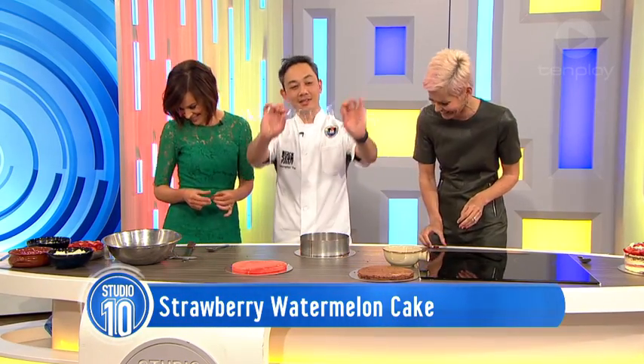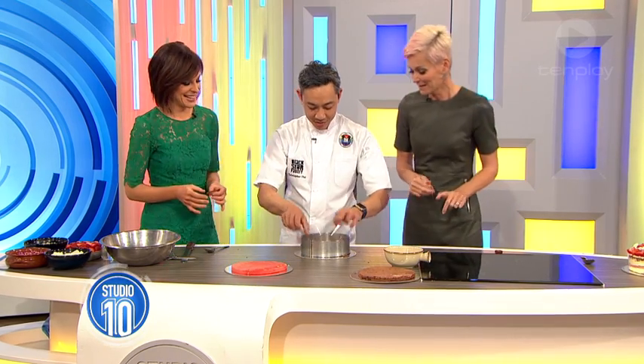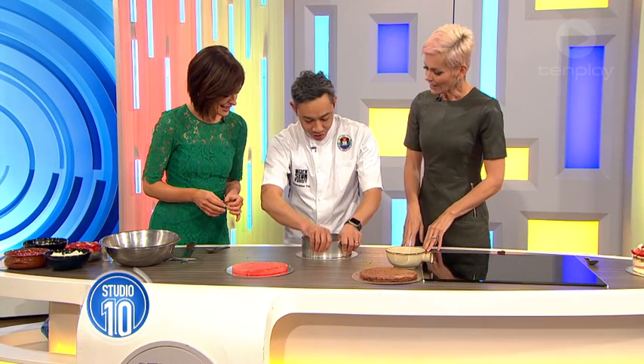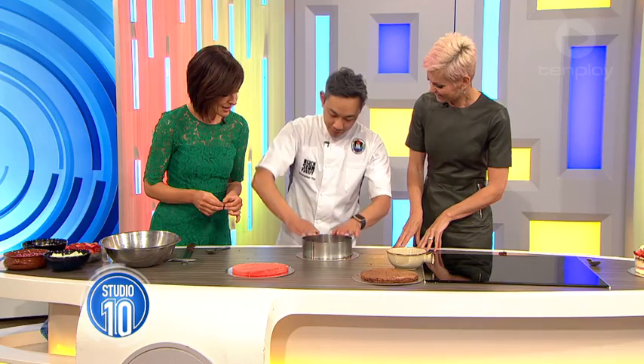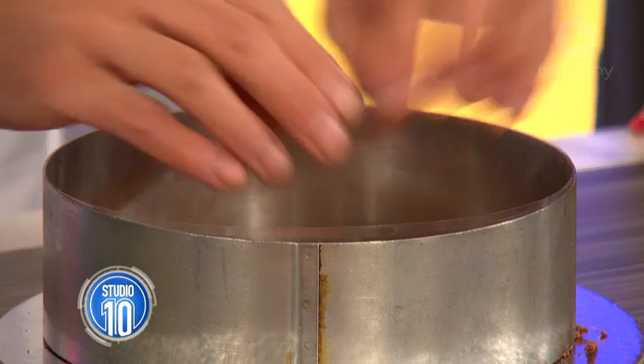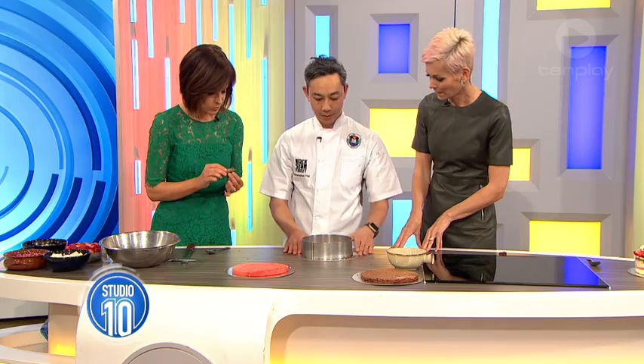The little trick we've got is this piece of acetate - that'll just go in. You can buy that at art shops, it should be pretty straightforward. Or glad wrap - yes, you could use that at a pinch. You could also just use paper if you've got that.